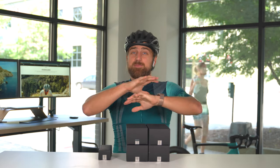Yo, yo, yo! It's your boy, David Odomchuk. Welcome to everything Rafa related.